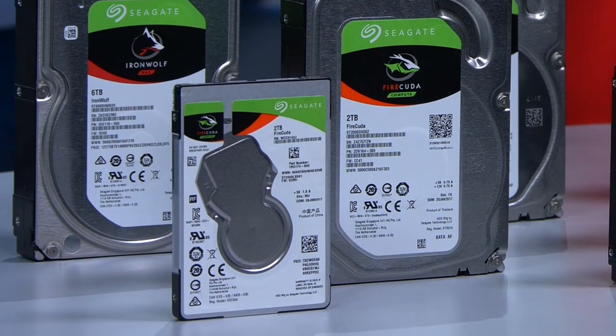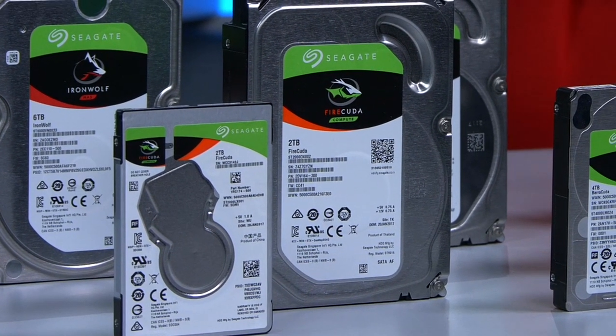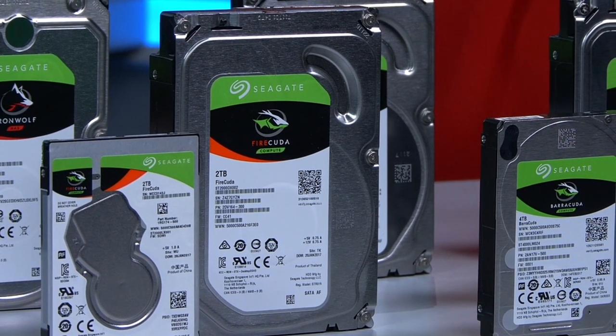Firecuda are the best choice if you only intend to run one drive on your PC. They're available from 500GB up to 2TB sizes and all come with a 5-year warranty.